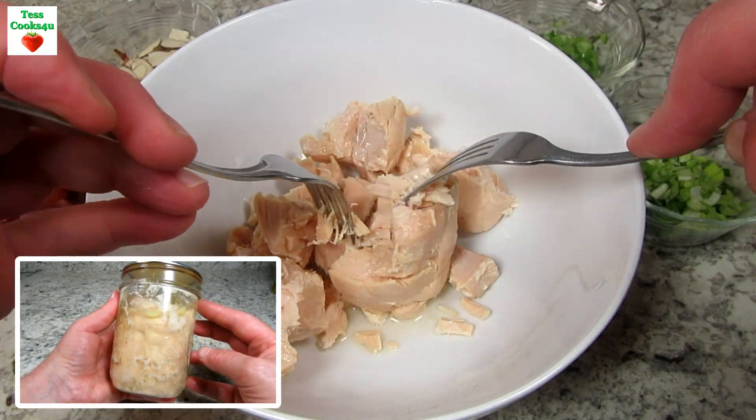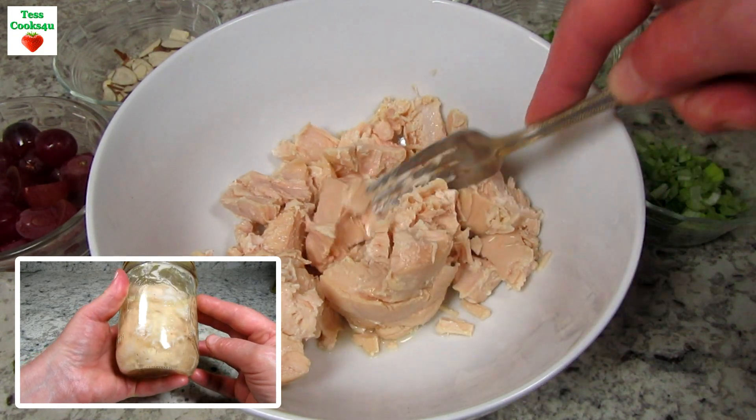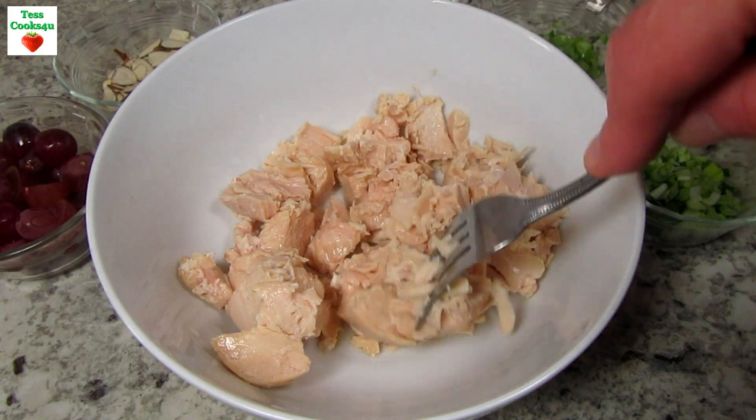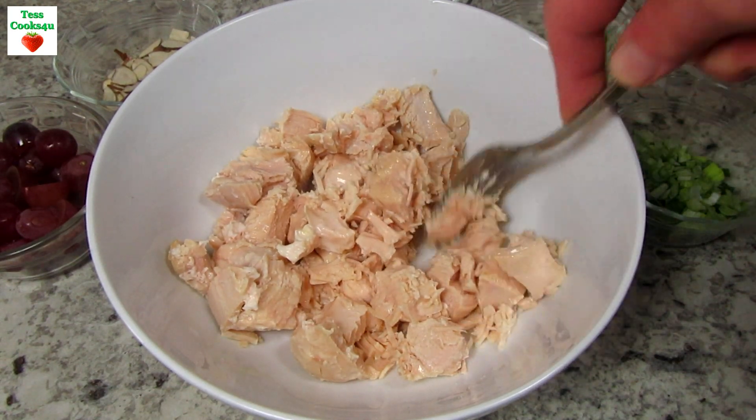You can use any cooked chicken for this recipe, but today I'm using some canned chicken from my pantry. This is a pint and it equals about one pound of chicken. I drained the broth, and that I will use for soup.